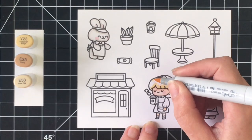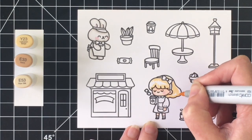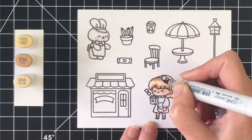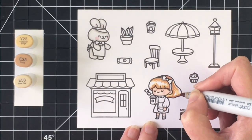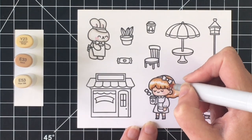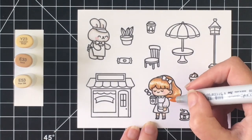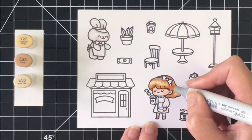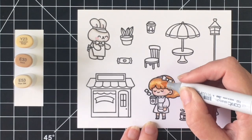For the hair, I'm using my favorite blonde color combination. I'm using the Y23 to give me that yellow kind of under color, and then moving right in with the E33, which is my darkest. I want to leave a little bit of highlight at the top of the front section of her hair, so I'm leaving a little bit of white space. I'll bring in the E53 and flick that color out a little bit, then finally go back over with the Y23 to give that yellowish blonde color. It's kind of a dirty blonde, but I really love using it.